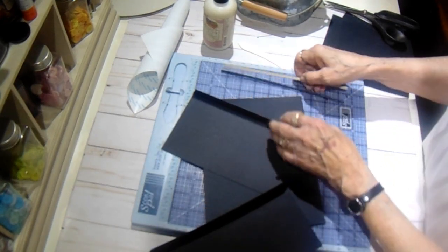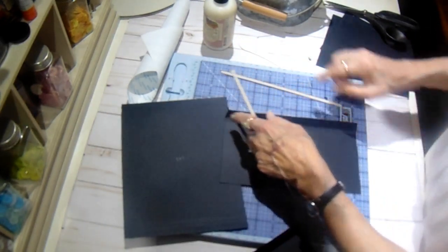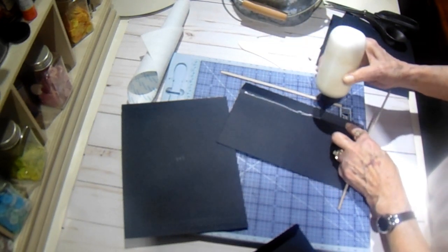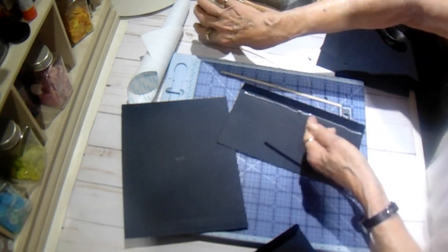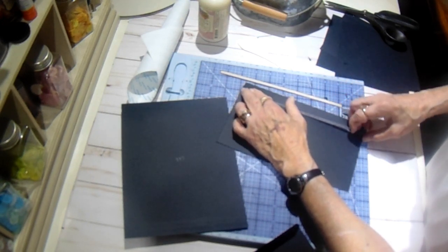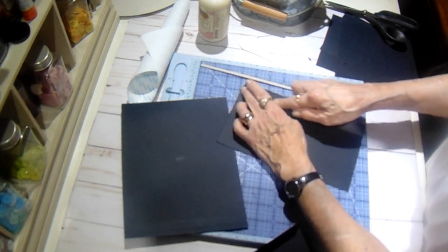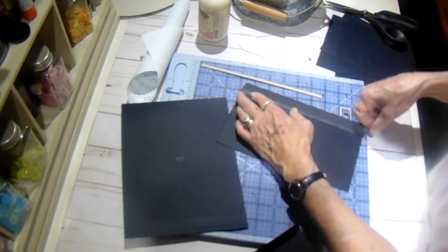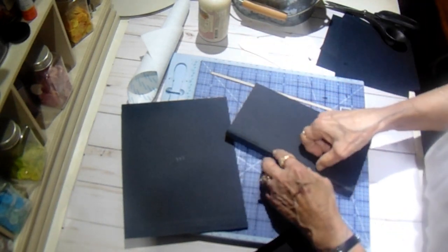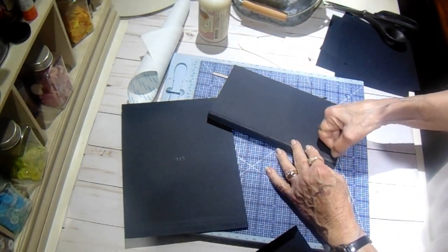Now to each of these I cut a little strip of three-eighths inch lightweight chipboard, and I'm going to put it right in this little gusset, just to give it a little bit more stability and strength. I cut it just shy of the length, then I went over it with the black marker as well. Looks like this one's a little bit longer than it needs to be — I don't want any glue in there. No, it's not too long — I thought I was going to have to trim it off.